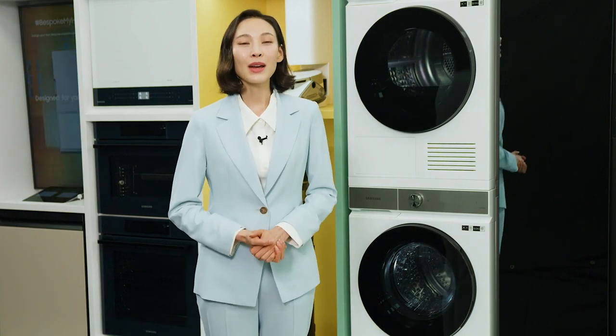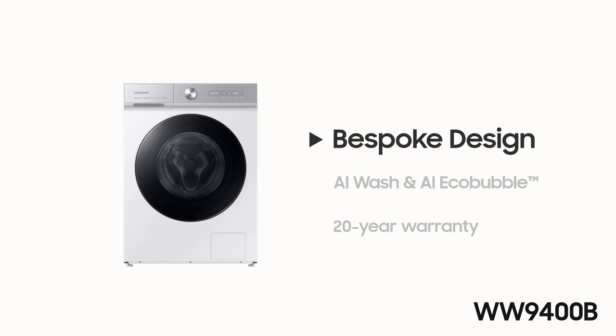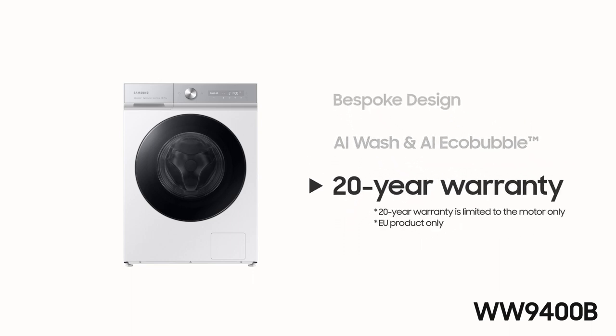At this time, I will share with you three PODs: Bespoke Design, AI Wash and AI EcoBubble, and the 20-year warranty. Okay, let's begin.